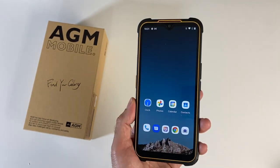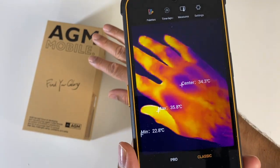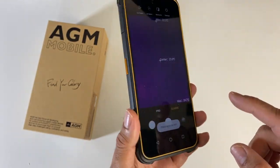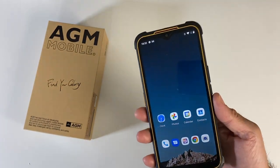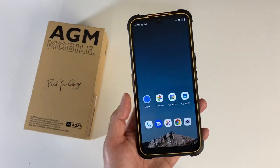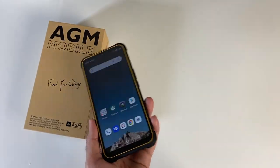It supports dual SIM 5G, a 48-megapixel main camera, a 20-megapixel infrared night vision camera, and things get even crazier — there's a thermal imaging camera which can give you real-time temperatures while you're testing. That is insane. There is also a 2-megapixel macro camera and a 16-megapixel front selfie camera. Other extras include NFC and — believe it or not — a laser pointer. It's running Android 11 with a pretty stock-like experience. You've got a headphone jack, rear fingerprint sensor, 5500mAh battery, 18-watt fast charging, and the fast charger is included in the box.